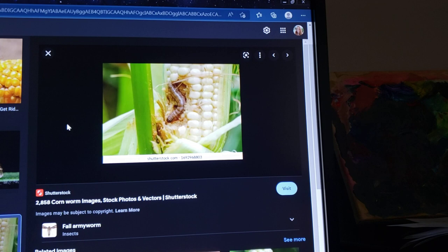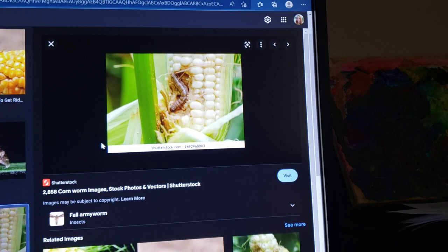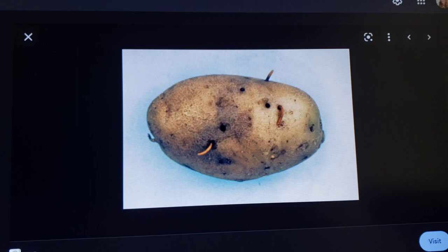One thing you can do to prevent corn earworms is to use cornstarch or any type of powder, just powdered onto the top of the ear — it will smother them and prevent them from getting in. That's a simple little trick I wish I had used last season, but it was the first time I'd ever had to deal with them.